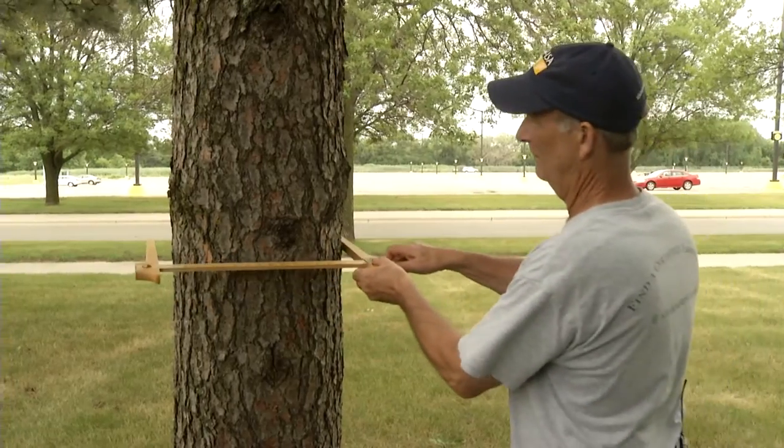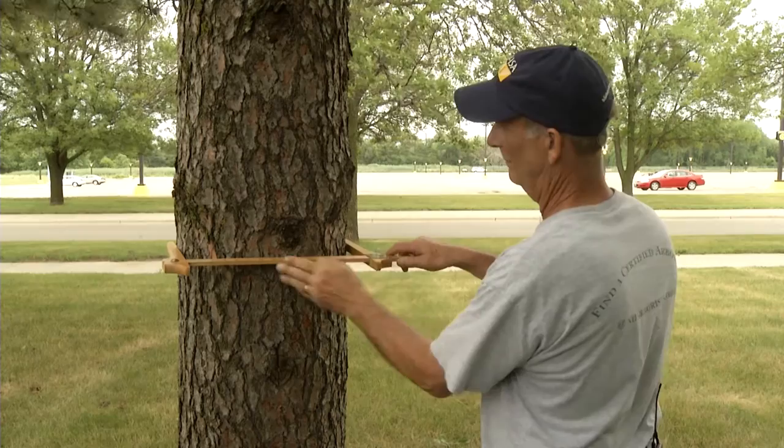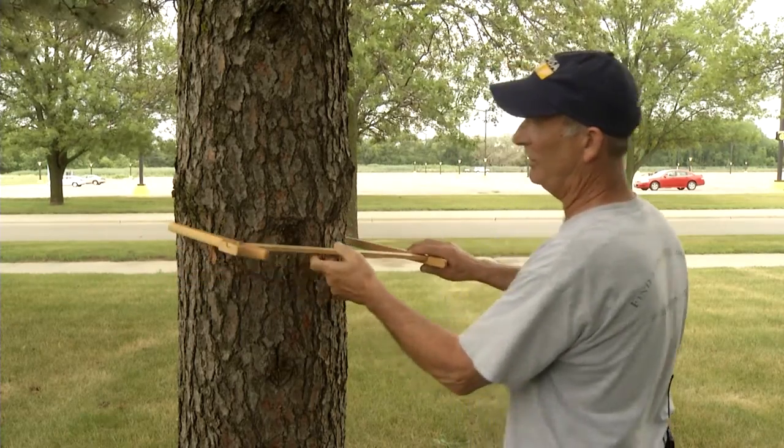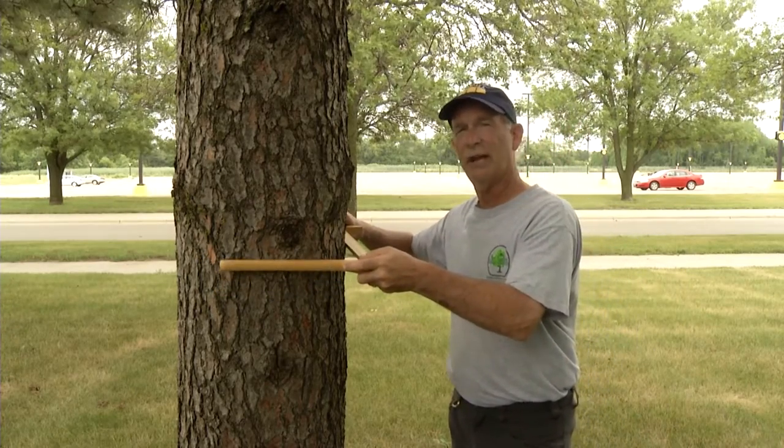Diameter can also be estimated directly by using a tree caliper or Biltmore stick, which can be purchased through a number of forestry supply catalogs. A caliper has a scale bar, usually marked off in inches, with two arms to place on opposite sides of the trunk. The diameter is read directly off the scale. Since trees are not perfectly round, it's usually a good idea to take measurements in two different locations and average the difference.